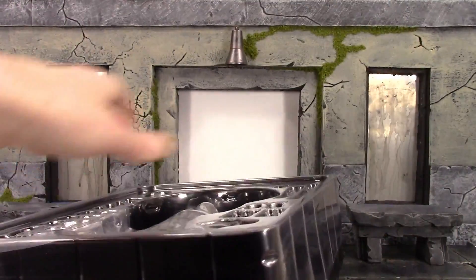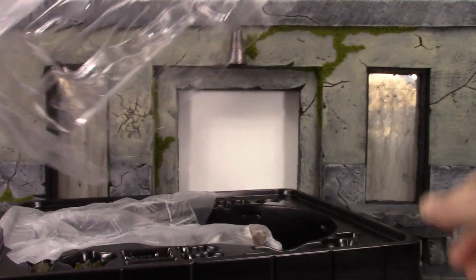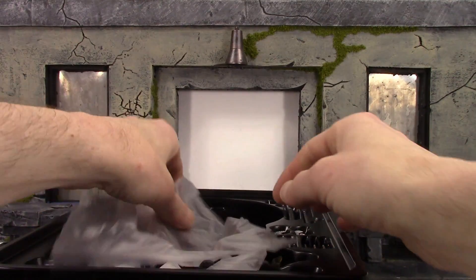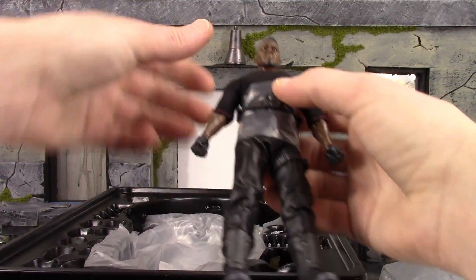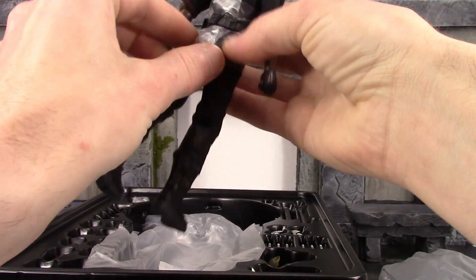Let's open this up and take a closer look at Blade. He had a plastic bag on his head — let's get that out of there.